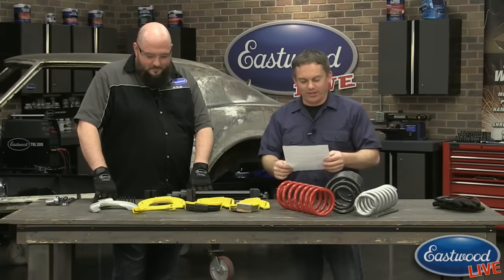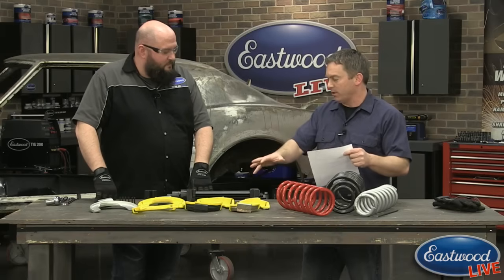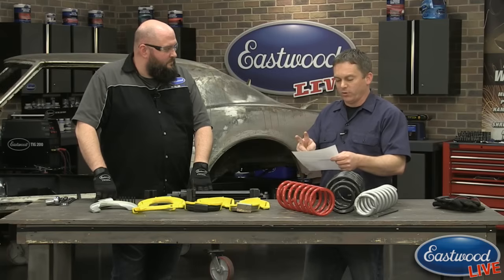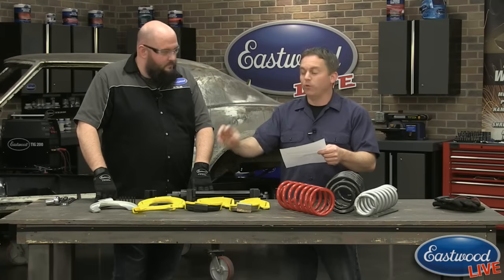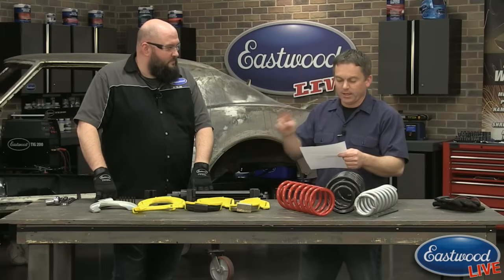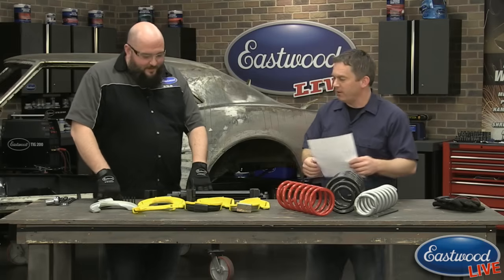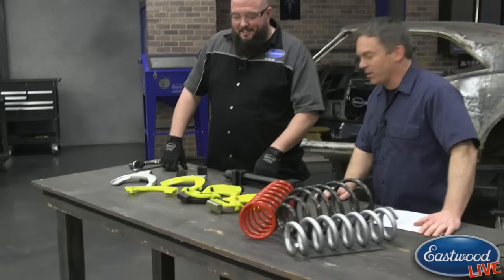Sorry about the audio issue. So we posted this to Facebook a few weeks ago and there were some questions, which is why we're demonstrating it today. The first two questions are: it appears there's no lip on the jaws to hold the coil in place, and second, it appears the lip is made of plastic.